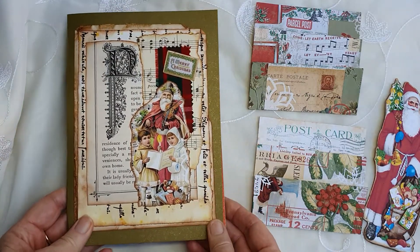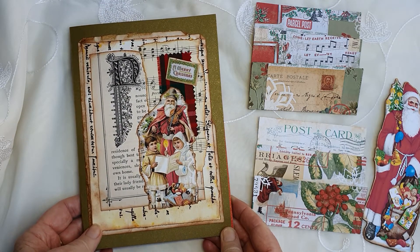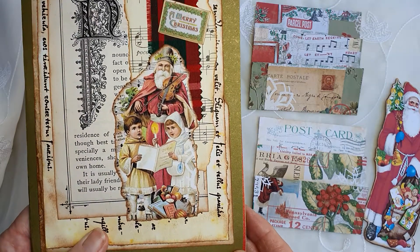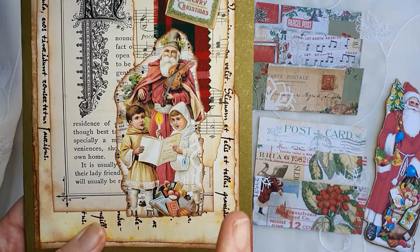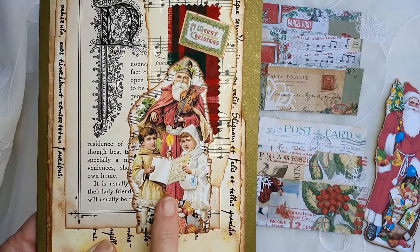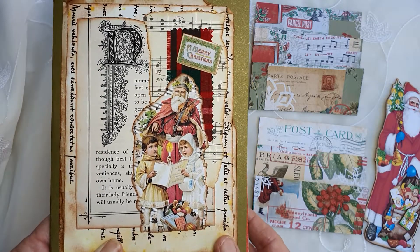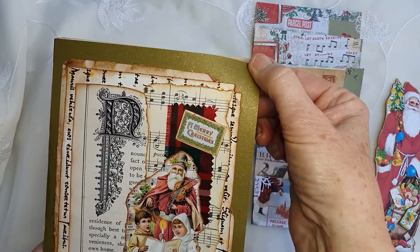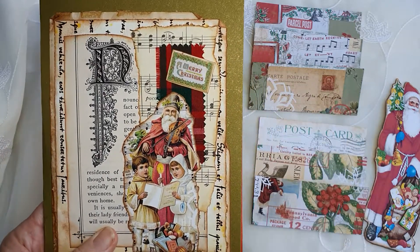I decided that with Cara's collage sheet I really didn't want to use it as a whole sheet — I wanted to tear into it. I particularly liked this Father Christmas image with the children. The lady I'm making this journal for I think will really like that image, so I decided to make it the front cover.